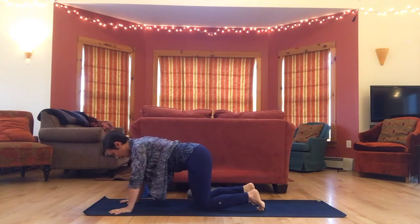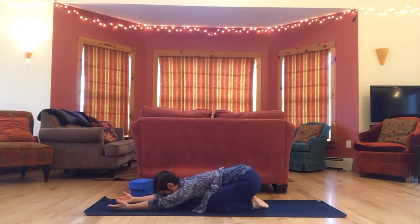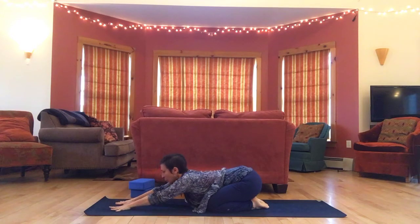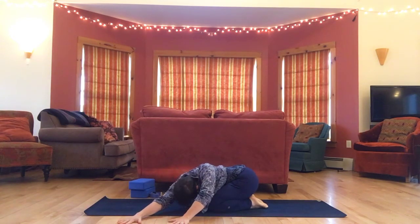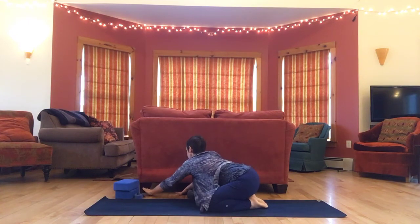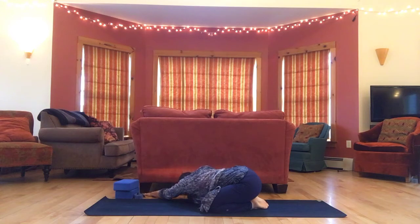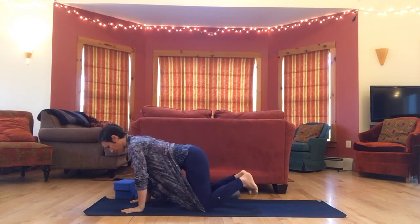Drop your knees and sink back to child's pose — re-establishing a sense of ease, letting go into the floor. Nice slow, deep breaths. With arms out in front of you, walk your hands over to the left, then pull back through your right hip, stretching the right side a little more. Let's come through center and over to the other side — pull back through your left hip, stretching the left side a bit more. Then back to center. We'll lift up through table and come back to downward facing dog.